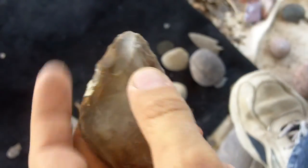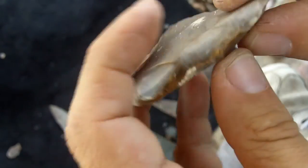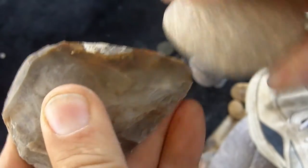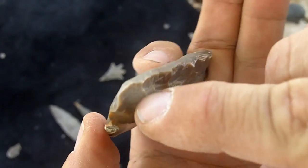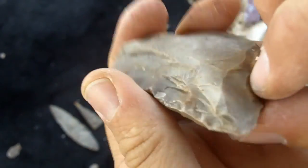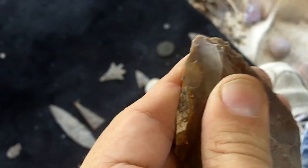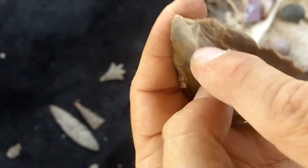First, what I do is look to see if it needs to be abraded at all. Where do I need to take flakes off? I need to take some of this mass off here. I'm going to sharpen this tip end. All I'm doing now is lowering the edge so I can send a flake across and get rid of this mass here.